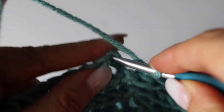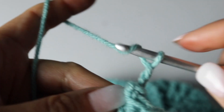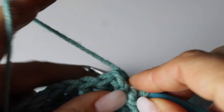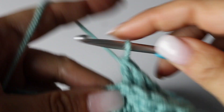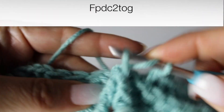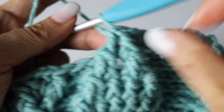Alright, we are at round 18. You ended your round 17 as usual, so chain 3 and you are going to make 5 back post double crochets. Now you're going to turn those 2 front post double crochets into 1, decreasing and therefore closing your leaf. Now you're going to make 5. Tada — super pretty. Two back post double crochets.